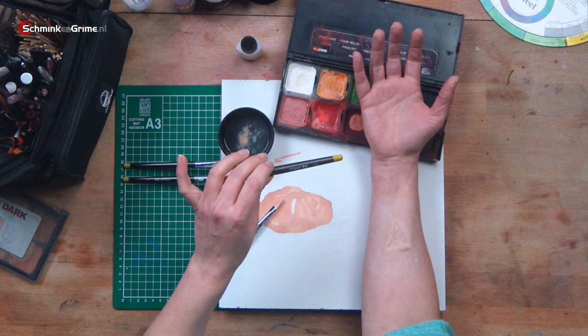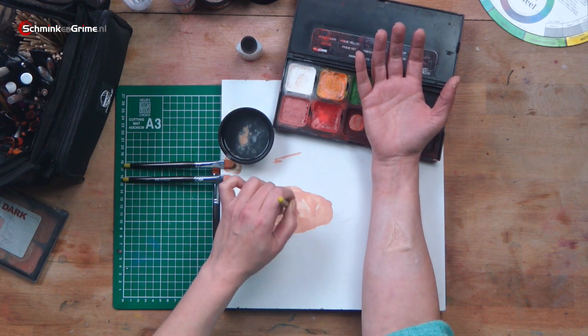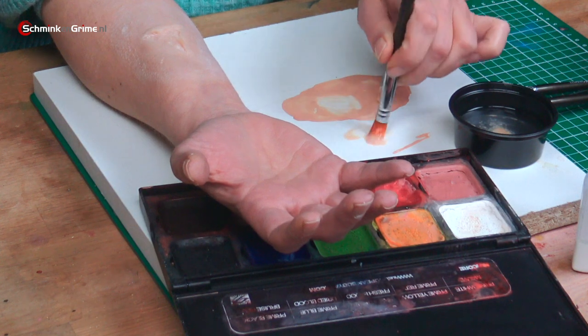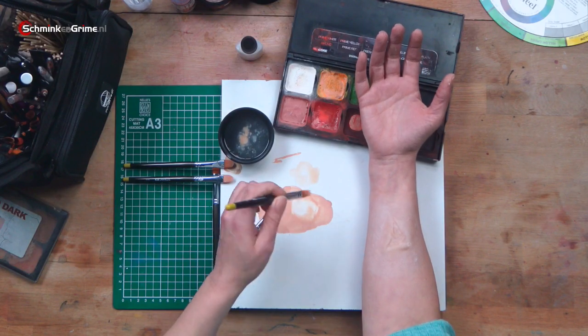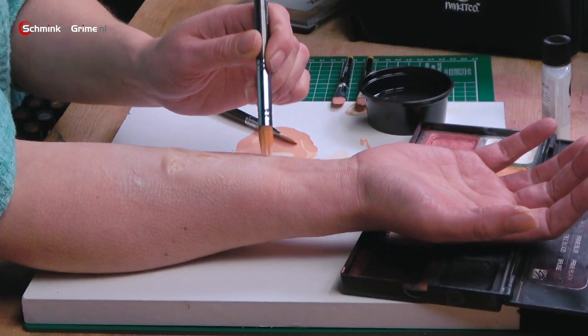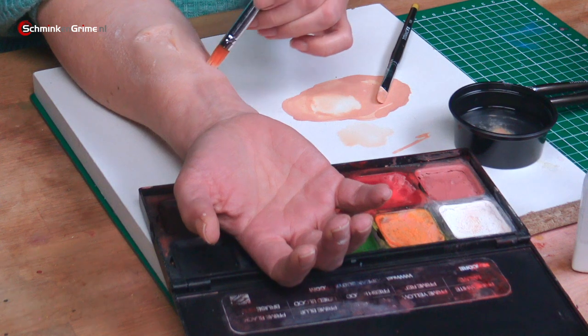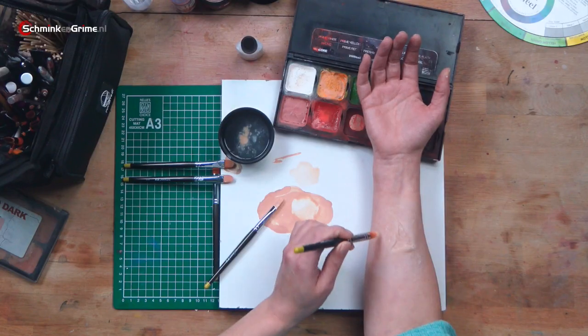So now I am going to use the color that we have created. With a Titanic FX brush number 109 — this is a stippling brush — I am going to reactivate the color we just created. What I want to do is create light washes with that color to match the prosthetic into my skin tone. So I am just wiggling around with my brush in the color I just made, which you can reactivate using alcohol, and very lightly stippling our new skin tone over that prosthetic. And as you can see, that immediately changes the color of the prosthetic into a color that is more my skin tone.